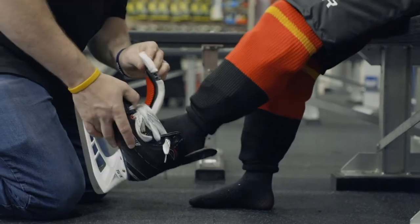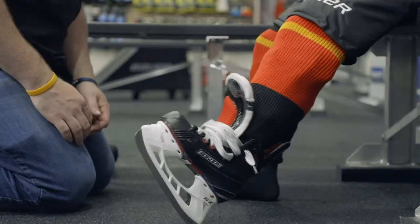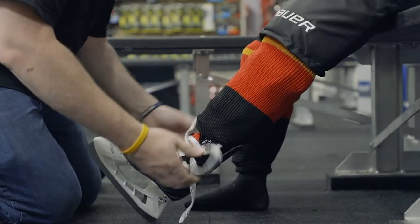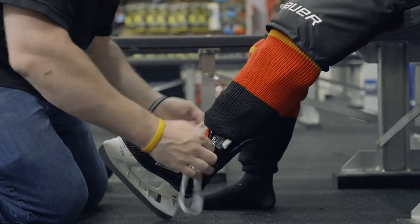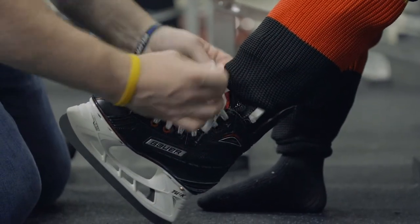Next, let's put on our skates. Sit down and slide your foot all the way into the skate. Kick your heel back slightly, settling your foot into the back of the boot. Then tighten the laces snug through the top. Be sure to double knot the laces so the skates don't come loose during play.